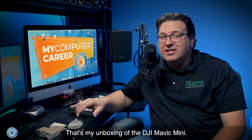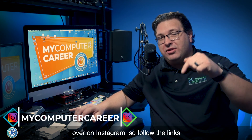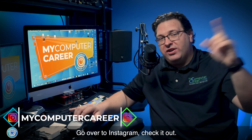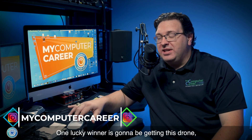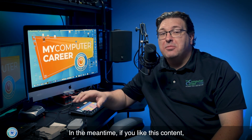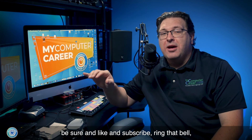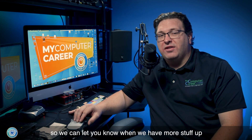That's my unboxing of the DJI Mavic Mini. We're going to be giving this drone away over on Instagram, so follow the links in the description below, go check it out, and follow us there — one lucky winner is going to get this drone. If you like this content, be sure to like and subscribe and ring that bell so we can let you know when we have more stuff up. I'm Mark Hanna with My Computer Career.